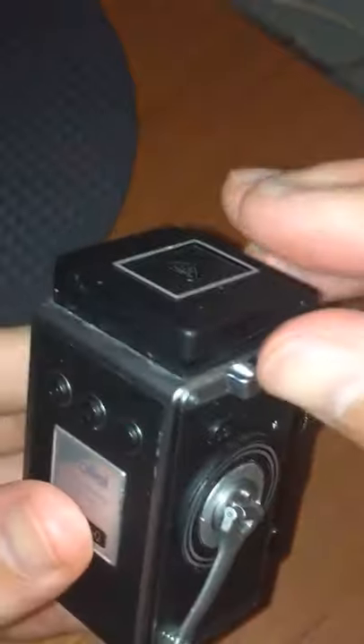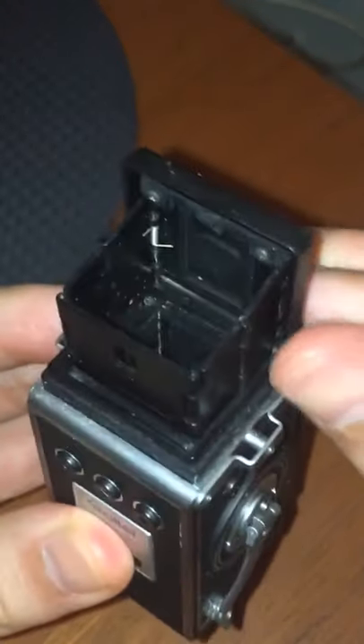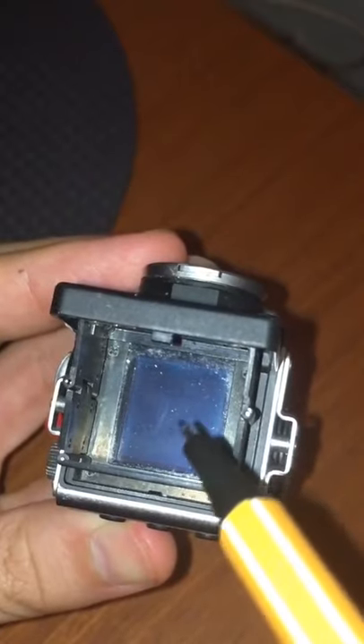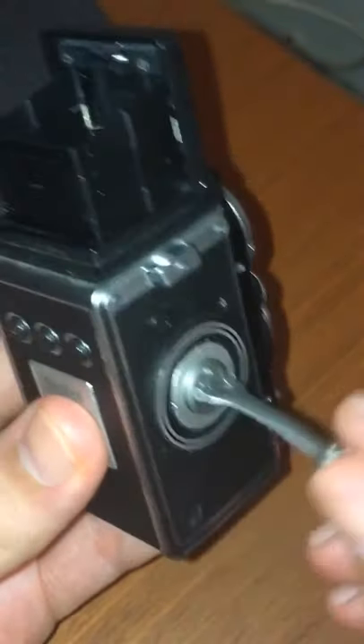Let's see that again from a different angle. Check this out — when you lift this flap, it creates a little box that you look into, and inside is the actual LCD display. You process the images with this unique knob.